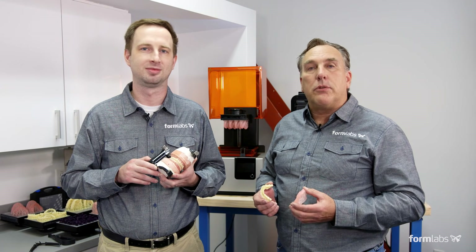Hello and welcome. This is a Formlabs dental video. My name is Sam Wainwright. I'm the dental product manager here at Formlabs, and I'm here with our resident dental technician and expert, Bill Slocum. Today we'll be speaking about the Formlabs Digital Denture, the latest dental offering for the Form 2 3D printer.